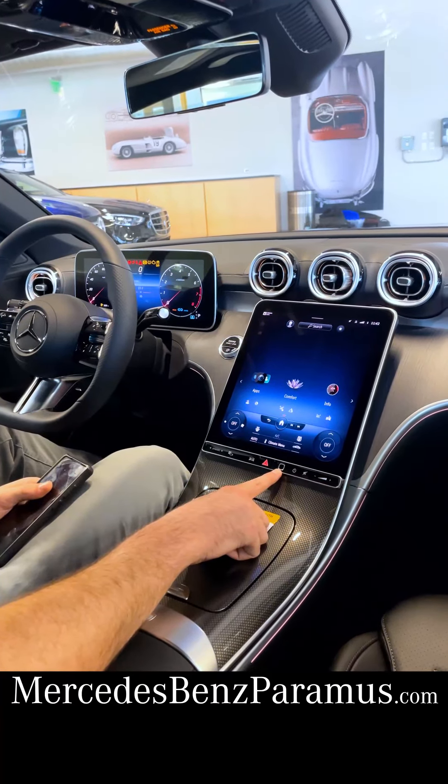One of my favorite features — if you are like me and kind of forgetful — if you have your phone on the wireless charging pad and you go to leave your car, when you shut it off and open the door, it reminds you: 'Hey, remember your phone.' So you'll never forget again.